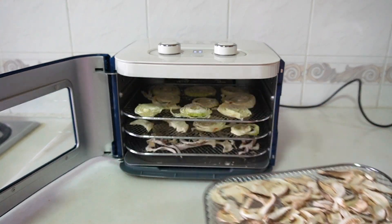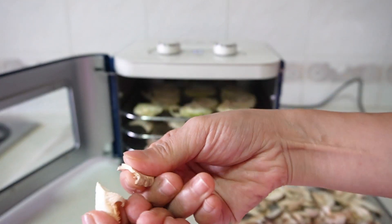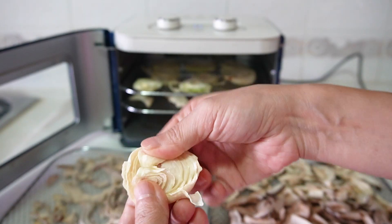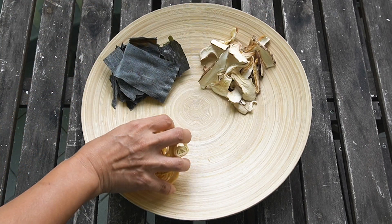I made them completely dry. How can I be so sure they are completely dry? Let's break it. If they are completely dry, they will break; but if they aren't, they will bend — like this. Now they are all dry and ready to be ground.